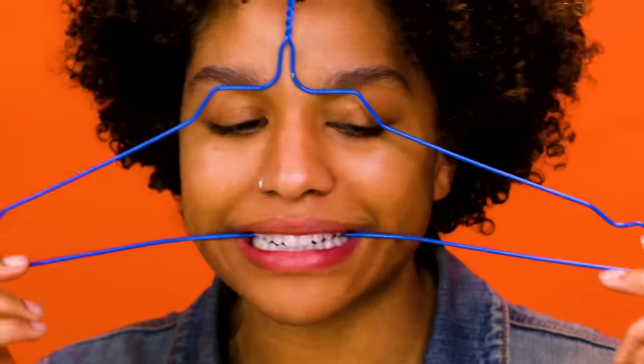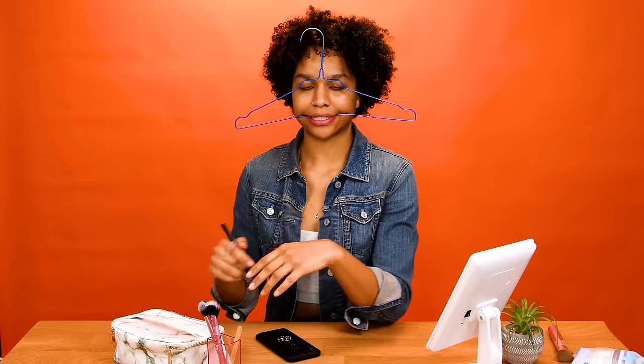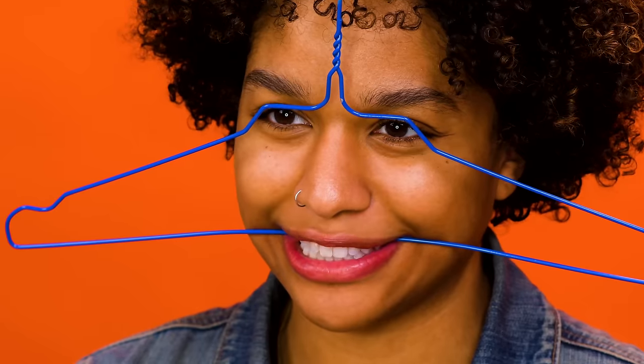So this hack involves using a hanger to do your brows. You just put the hanger in your mouth and use the wire part to guide your pencil. I don't know about this, but visually it's intriguing. You just kind of put it in your mouth — probably going to drool on myself at some point, so that's going to be cute.